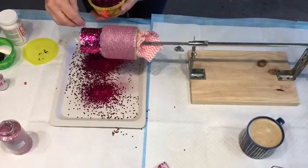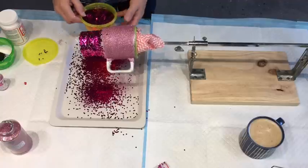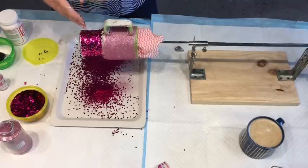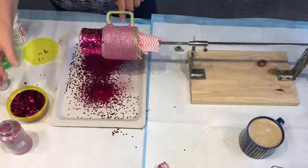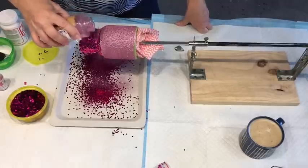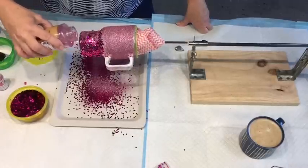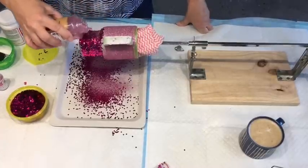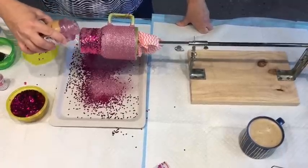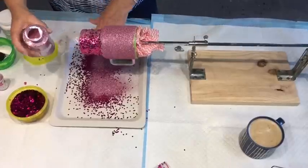We've got another granddaughter — I hate saying 'step' — she's a granddaughter now because she's part of the family, and she's up here. We've got a granddaughter on the way, due before Christmas — very exciting for the family! I've just realised I've mixed the two glitters. I should have collected the one colour up before I added the next, but I'll just put some of this glitter on top as well to fill in the bits that the other one didn't. I have got a whole box full of glitters to try.